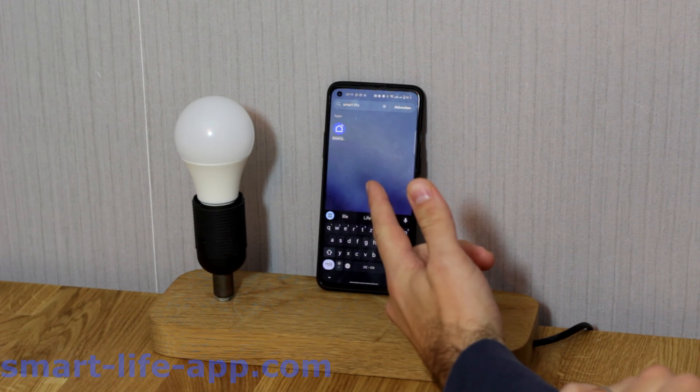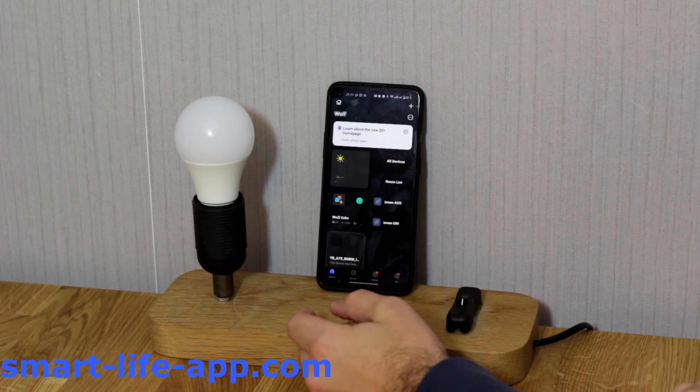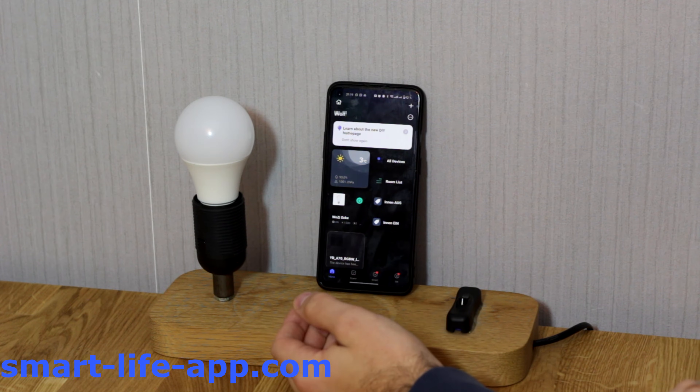So first, make sure you downloaded the SmartLive App and set up your account. Then go open the app — it should look something like this.